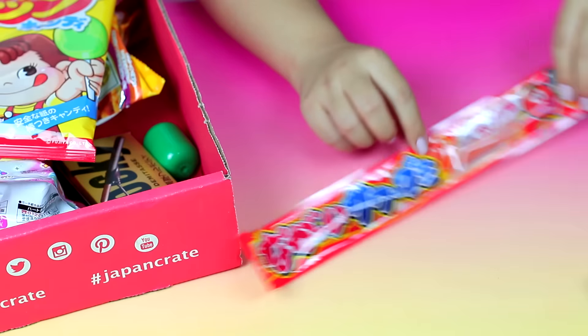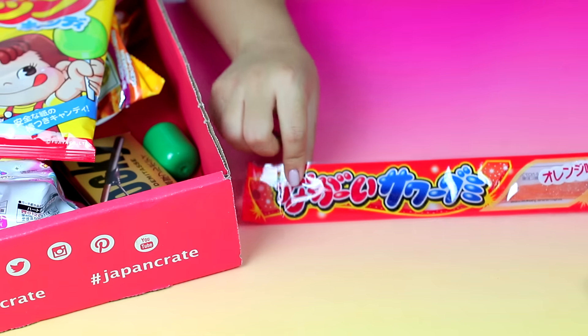After eating the dry snacks, time for a drink. Now I'm going to try the next candy. This is a sour gummy candy that tastes like orange — it's called Naga I Sawagami Orange, at least I think that's what it's called. It's really squishy. This just tastes like one of those orange wedge sugar candies you can buy at the store. Really good!